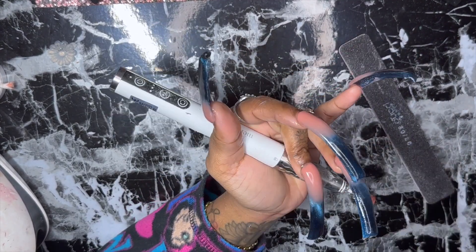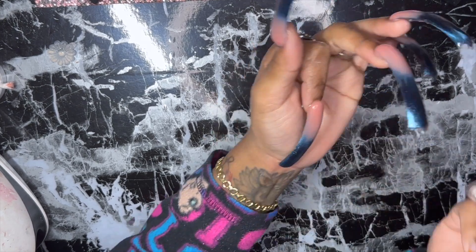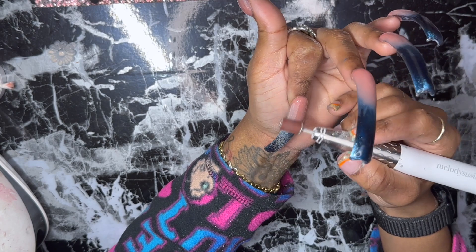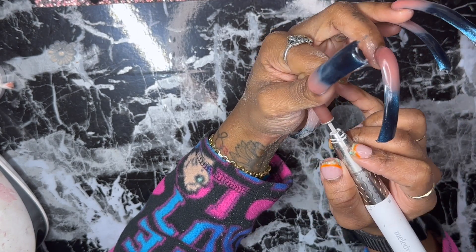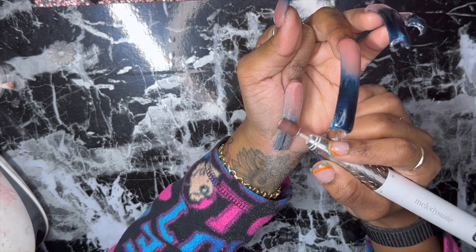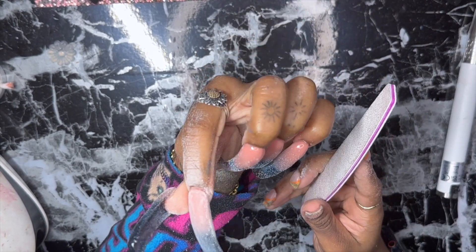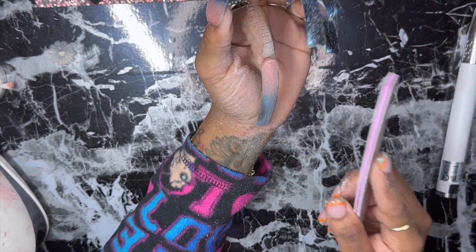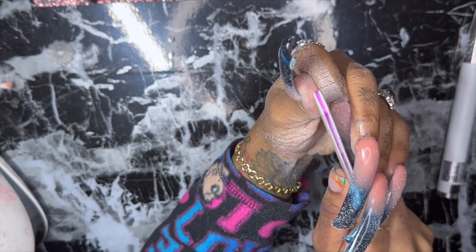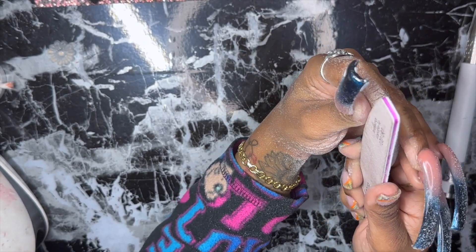My thumbnail is way shorter than the rest of the nails because that nail just looked crazy that long. Now I'm going in with my Melody Suzy Athena e-file — I will link that down below and I think I have a code for it. I'm going to be alternating between the e-file and a 100 by 180 grit hand file. I just want to make sure my nails are completely crisp because they are curved, and it's a little bit harder to get them crispy when they're curved.